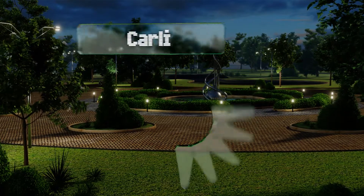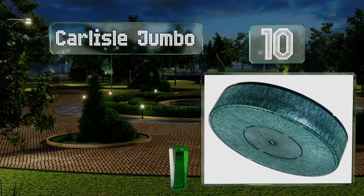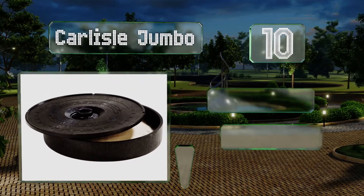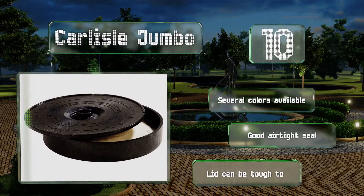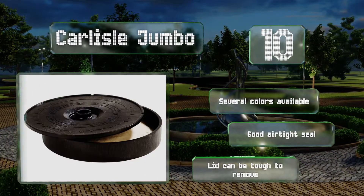Starting off our list at number 10, the Carlisle Jumbo looks just like the models you find at Mexican restaurants, so your foodie friends will be impressed. It features fine craftsmanship with thick insulating walls and an attractive Aztec-inspired design on the lid. It's available in several colors and provides a good airtight seal. However, that means the lid can be tough to remove.